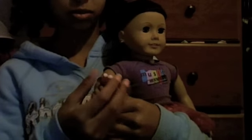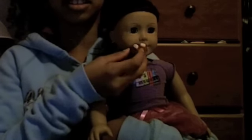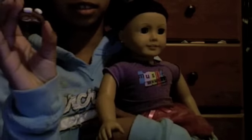Then I have a marshmallow cookie with marshmallows on top. It fits just like this in their hand. And when you put it on their mouth it looks like they're actually eating it because it has a bite taken out of it — I cut it with a knife.